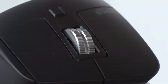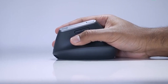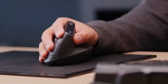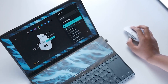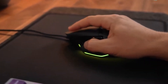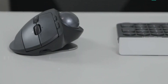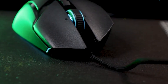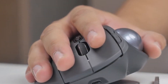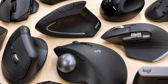Ergonomic mice have distinctive designs that are adapted to your wrist and hands' natural posture and movement. An ergonomic mouse can make using it easier and more comfortable by easing the strain and tension on your hands throughout the day, shielding you from the worst strain even during extended workdays or strenuous gaming sessions. Here are the top 5 best ergonomic mice you can buy. For more information on the products, we've included links in the description box down below.